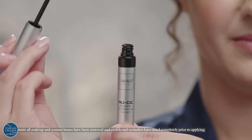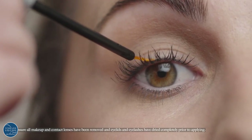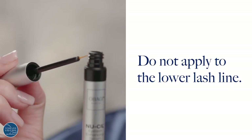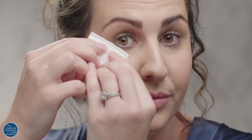Nightly after cleansing the skin, apply a thin layer of the serum to the base of the upper lash line. Dip the brush once per eye and wipe any excess product off the brush before applying. Gently wipe off any excess serum from your eyelids or lashes.